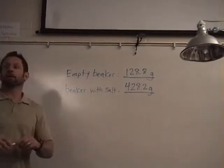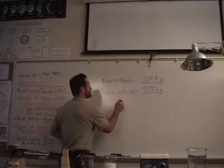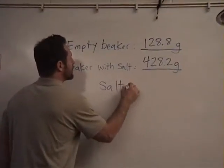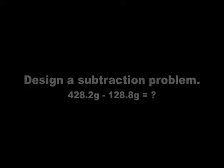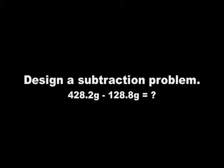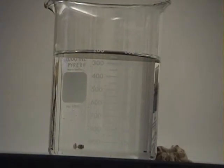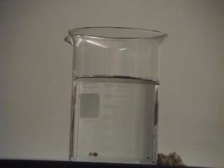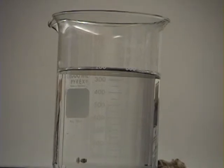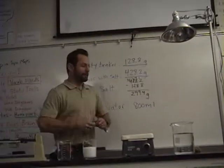All right, so now what I'd like you to do is figure out how much the salt weighs. I want everyone to do it. Devine, how much water is in that beaker? So there's about 800 milliliters of water in the beaker.